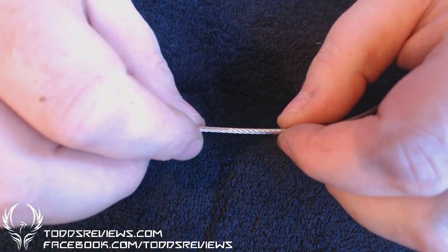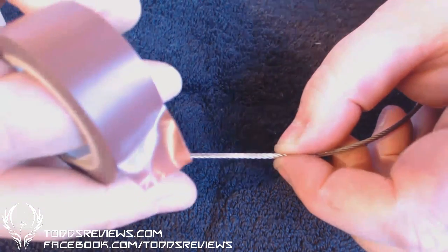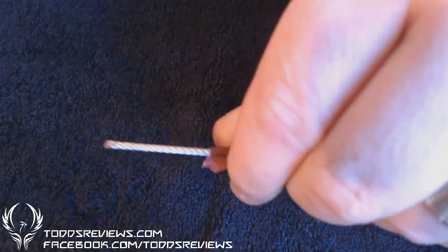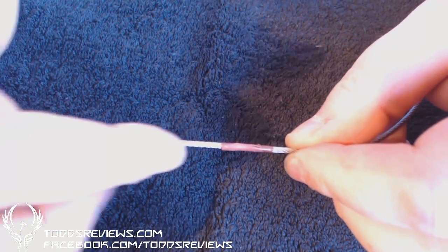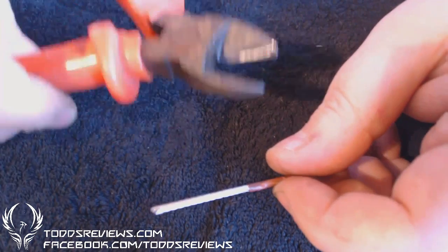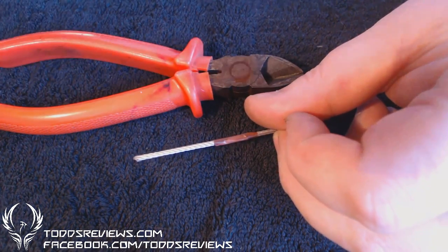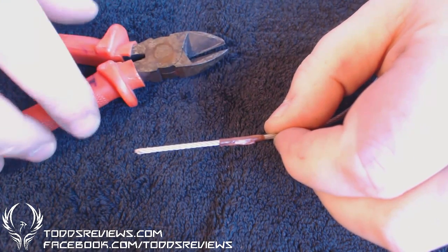First thing: decide what length you want. So let's say I want this much here. I'm going to take a bit of tape — just insulation tape — and put a little bit around there, like so. I just find that when cutting through this, it helps keep stuff together. Now I've got a pair of tin snips here. If you're going to be working with this stuff, I'd suggest getting yourself a decent pair of snips — anything that's going to cut through stainless steel.